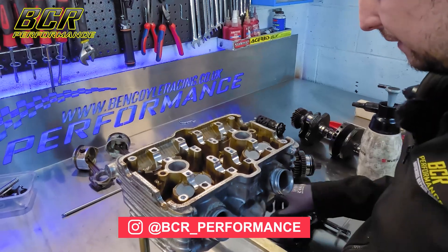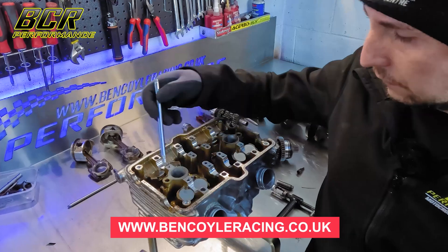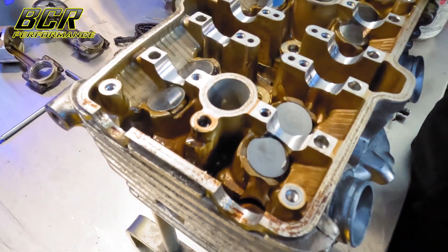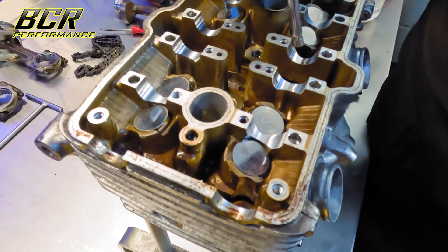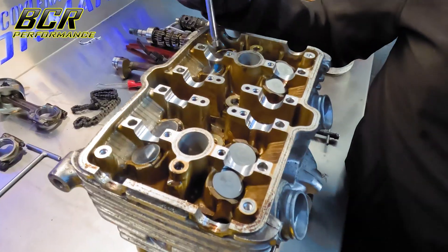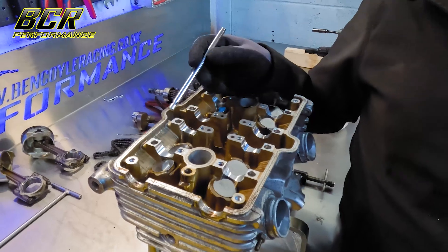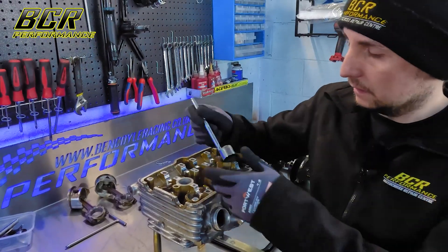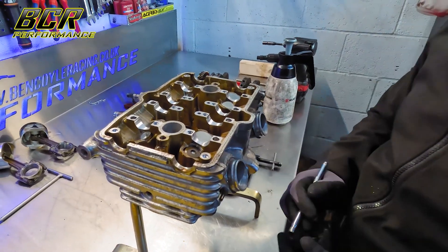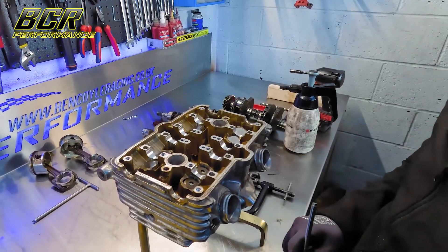So now we're on to stripping down the cylinder head. When we inspect it we're looking for a range of things. Most importantly the cam journals — these aluminium housings here. It's not something you see very often on the CBs, but it's very common on motocross bikes where they get really hot and the aluminium picks up. They're precision machined housings — if the clearance is too big you don't get enough oil pressure and they pick up. So these are your cam buckets with your little shim underneath, and we'll take all of them out and check everything over afterwards.